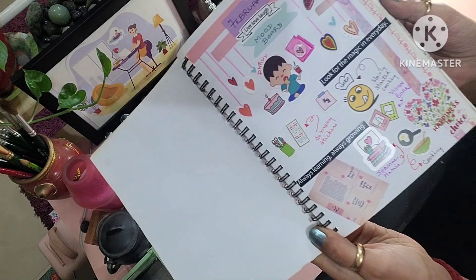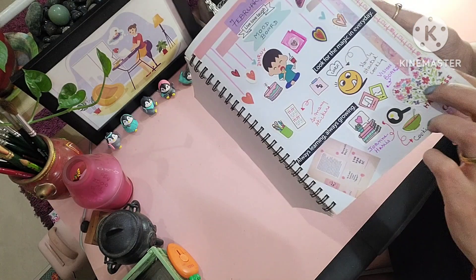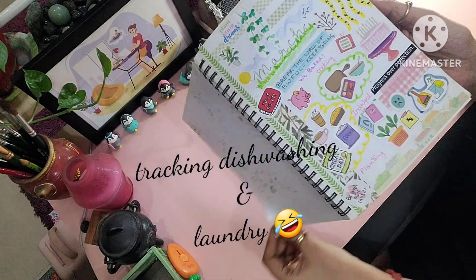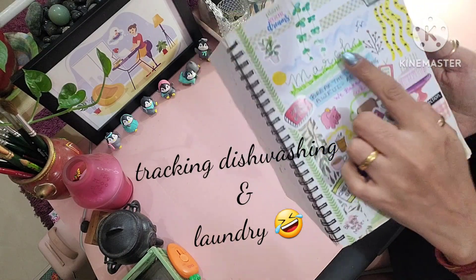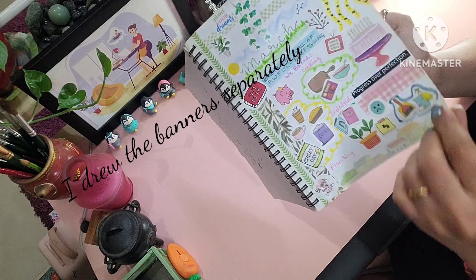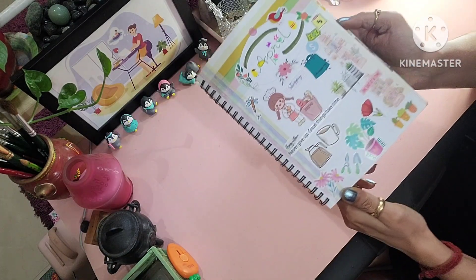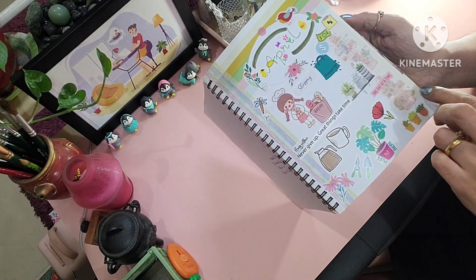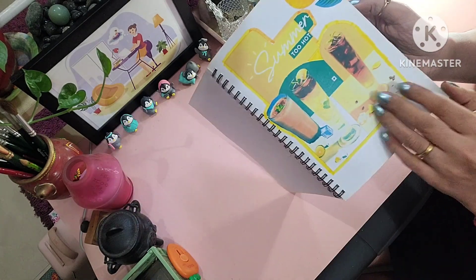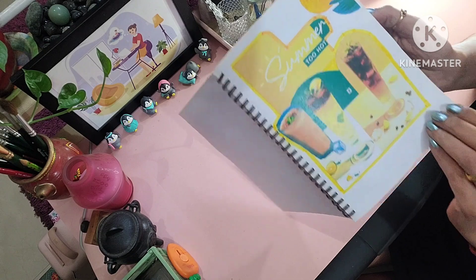I usually highlighted things, routines, special occasions of that time. I took time to make the banners separately, drew it out and then stuck them on top of the months. And I found it a lot of fun to bring out all my stickers and washi tapes and create something as the month kept progressing.